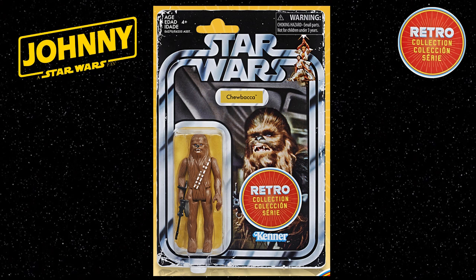Fans that grew up with the more prequel Star Wars films seem to see the Retro Collection as an opportunity to expand their collection with older style figures but without the huge price tag required to obtain these. I'll be interested to hear your thoughts on the Retro Collection and if you will be picking up any or all of the figures.